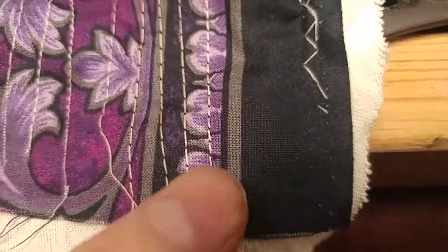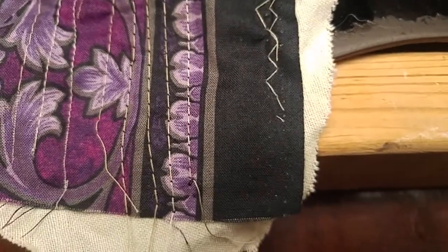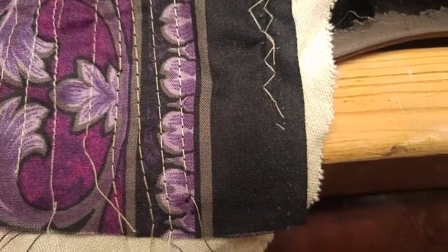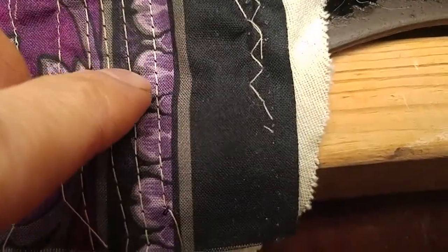I tried doing kind of a free motion quilt with the presser bar up to go back stitch. I guess there's some trick to do that on non-reverse machines — I don't know it yet — but I think I've got it now, it almost looks like that.